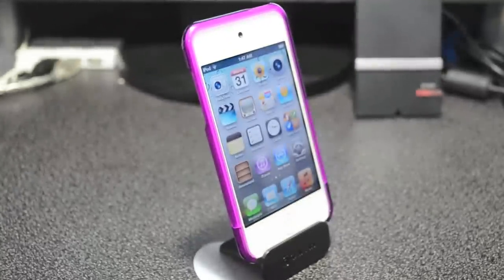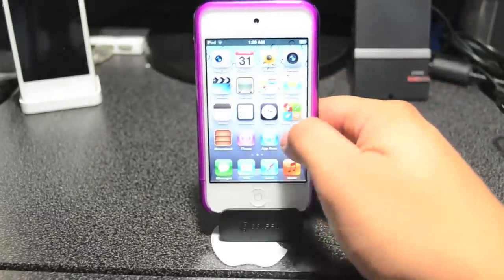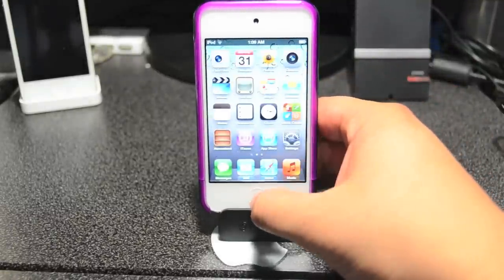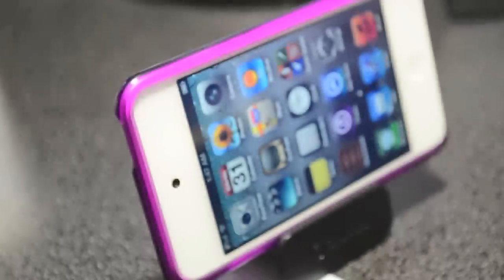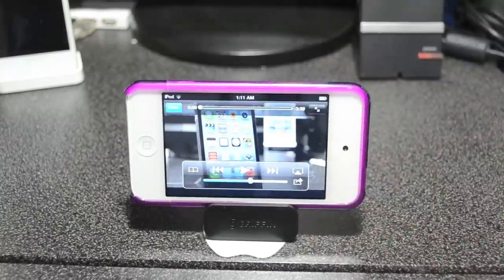You can stand your iPod up, and you can actually use it for your iPhone as well. It's really good if you just want to have it sitting on your desk, and FaceTime would be a pretty good use as well. You can also make it stand vertically, which is really useful if you're watching movies.